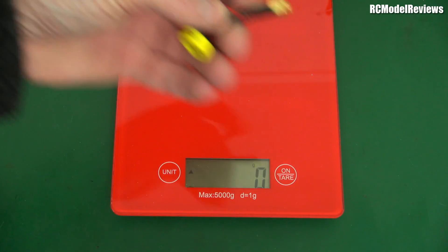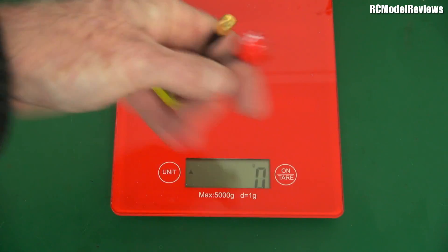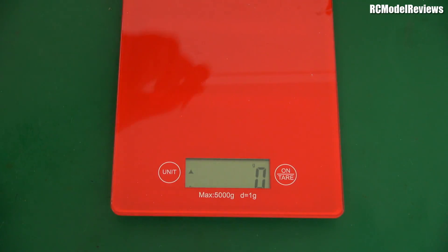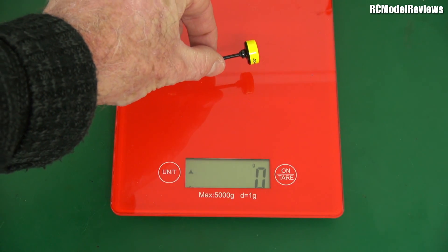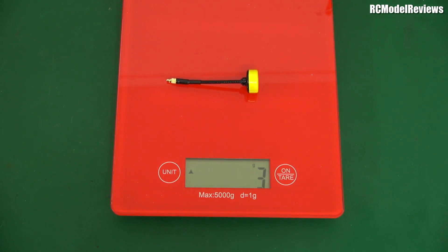So basically these two weigh about the same. It'll be interesting to see. Now here's the lighter weight one with the MMCX connector, which is obviously designed for smaller craft. Let's see what that comes in at. Wow — less than half the weight. That's pretty good.